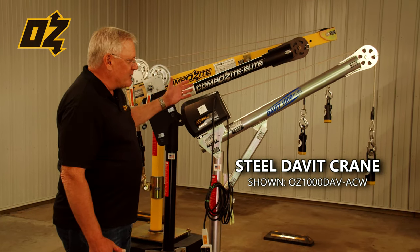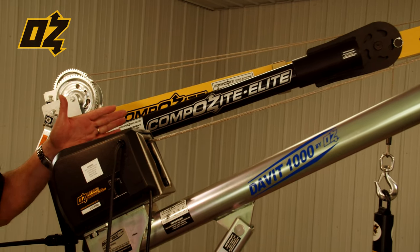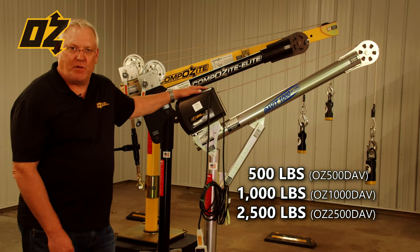The first davit crane we're going to show you is our steel davit. This steel davit is zinc plated and it comes in three capacities: 500, 1000, and 2500.